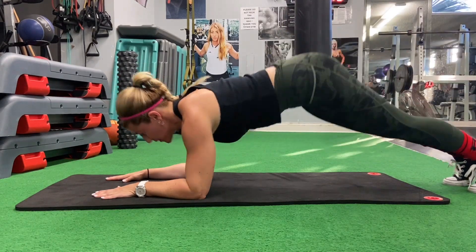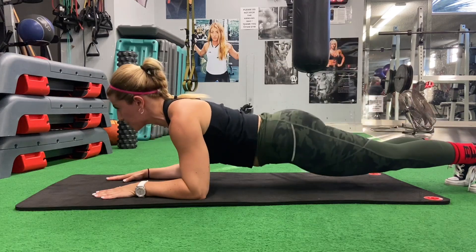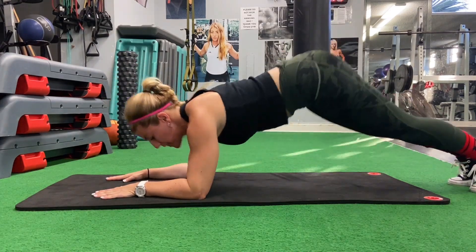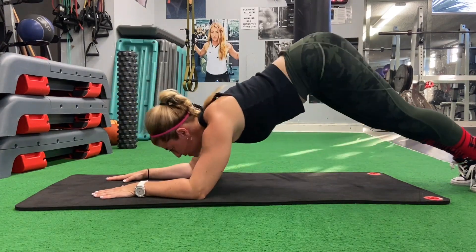You may superset plank with pike-ups. I'm demonstrating a beginner's version pike-up. Lift your hips up as high as you can in the mounds position and then drop them low, but do not touch the floor. Exhale on top — do not forget to breathe.